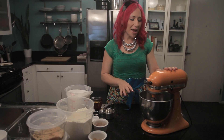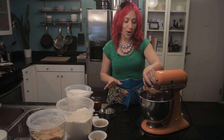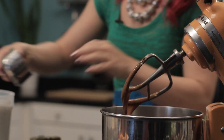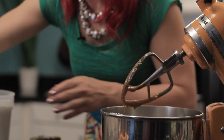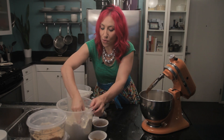My easy gingerbread recipe has been mixing for just a couple minutes, and now it is perfectly smooth. Now I'm going to add two and a half cups of flour. You could use a gluten-free flour mixture, an organic flour mixture, or even whole wheat. I love this recipe because it's so versatile.